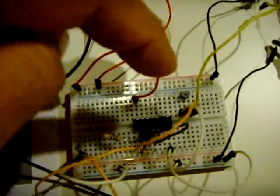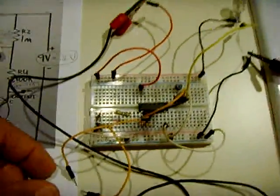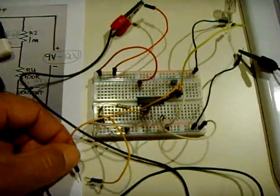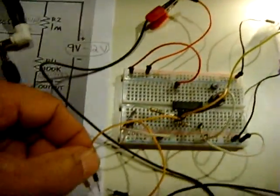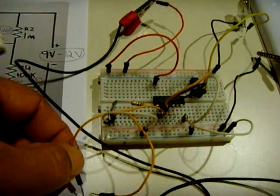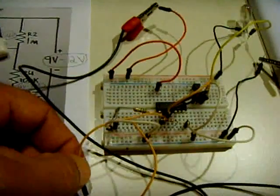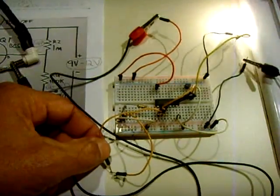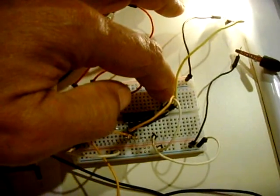This will handle a relay up to half an amp. I'll show you with this automotive bulb — I'm going to touch these two wires together and you'll see that light come on. It's on. Wires are apart now. I'm going to touch it again to see the light go off. Off, on, off.